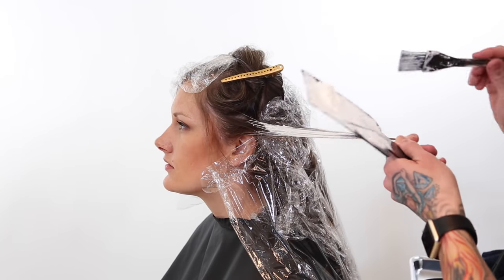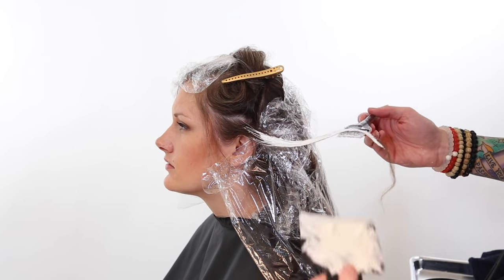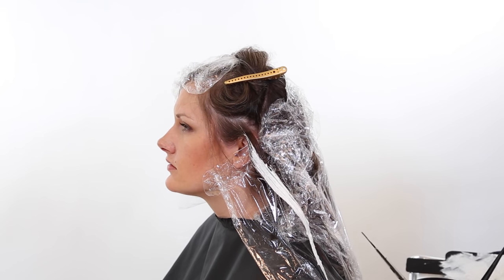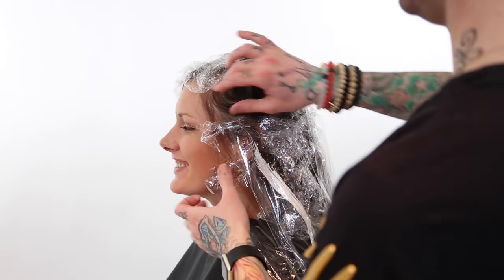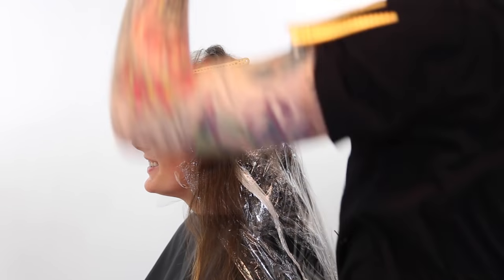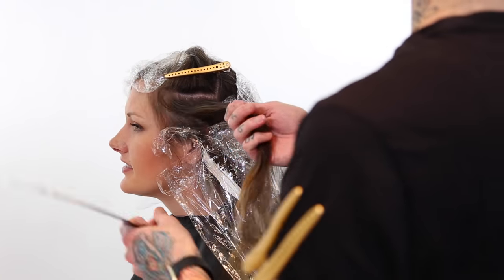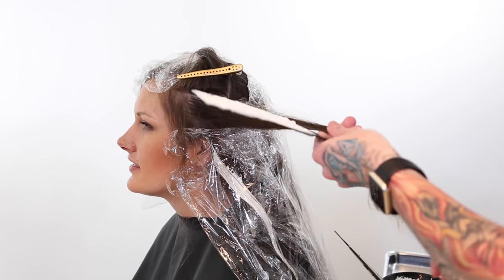When doing any kind of balayage or ombre, I always make sure that I do the larger side of the part first because there tends to be more of the fully matured hair there, whereas the smaller side of the part is going to have a lot more baby hair and finer hair that's going to lighten quicker anyway. So it pretty much all catches up and lightens at the same point.